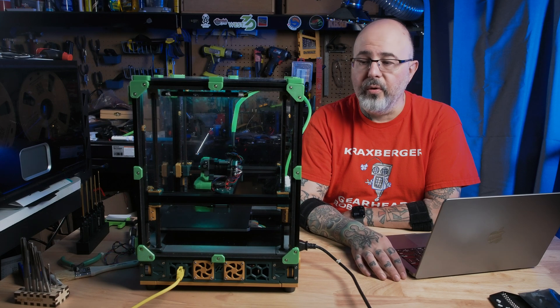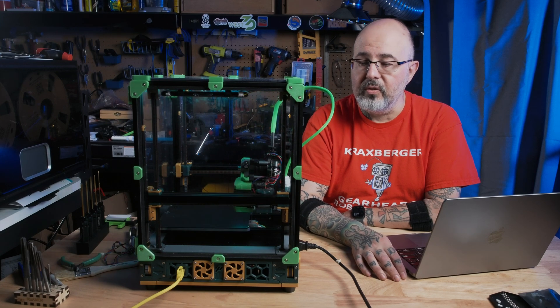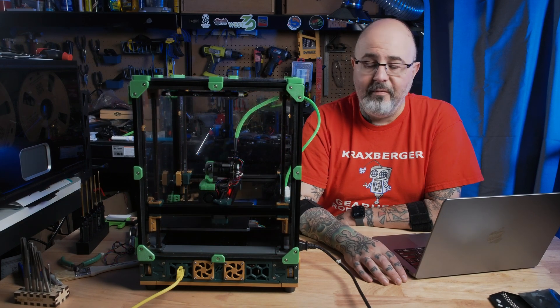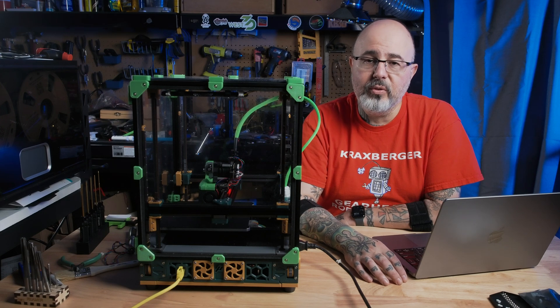The A and B motors are working fine. I didn't even have to change anything with my sensorless homing. Everything is good and I'm back up and running. I had fun working on this project. I hope you found it interesting, and let us know if you come up with other uses for this board.